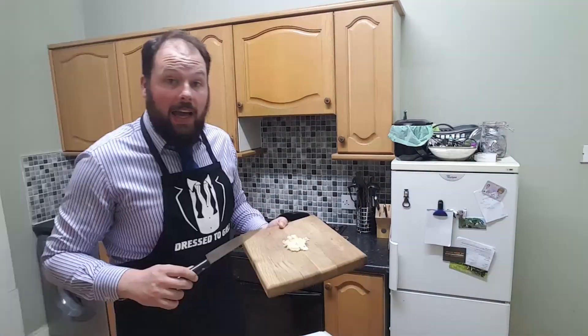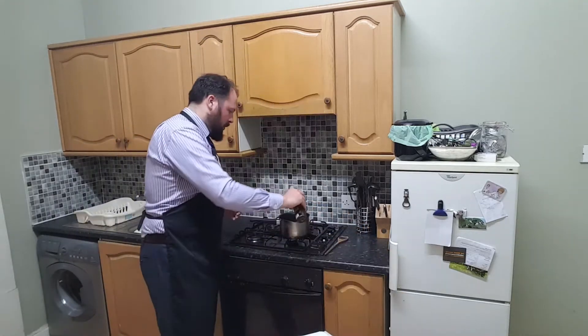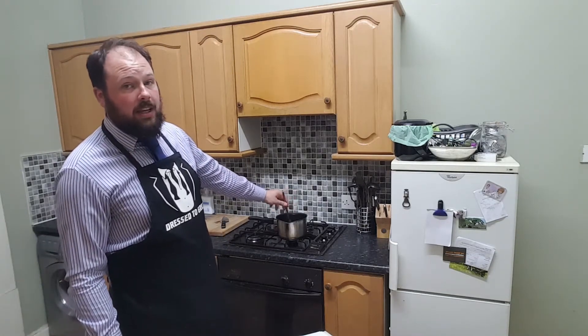Step one: finely chop four cloves of garlic. Well, that's done. And sauté them in a quarter cup of olive oil until lightly browned. In with the oil, and in goes the garlic. Now this is garlic soup, so you would expect the garlic to be an important component, and it is. Apparently the key to getting this recipe right is to have very fresh garlic and to sauté it very gently. Don't burn it, whatever you do. So I'm going to sauté this until it turns a kind of gold color.